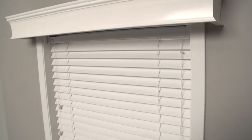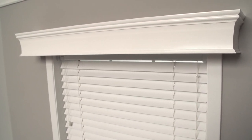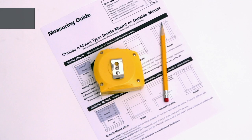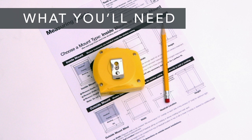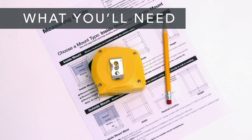A wood cornice is a beautiful addition to your window treatment. In this video, we'll show you how to measure and order the right size cornice for your window treatment. First, take a look at the measuring guide available on our website and make sure you have everything you need.